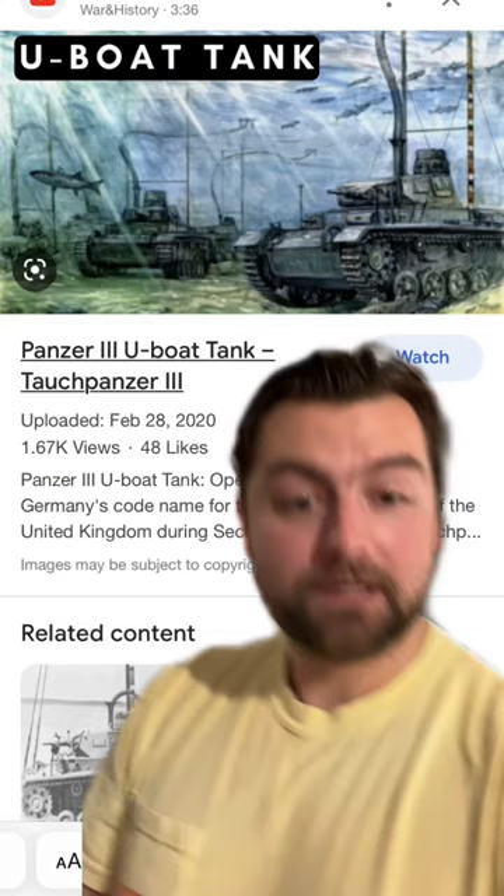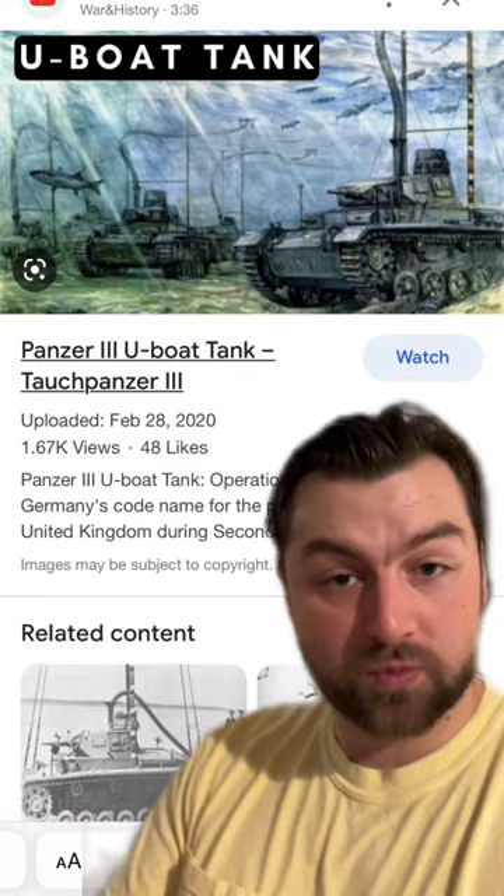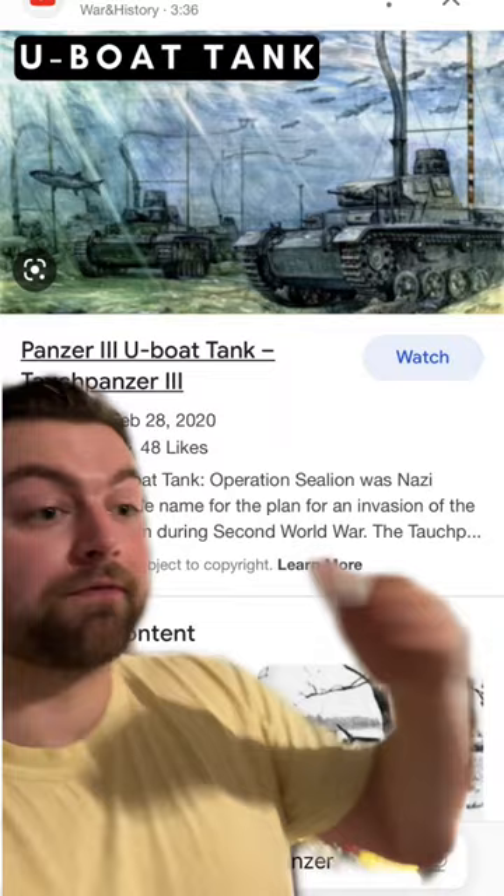The basic idea was that you would take a German tank and then apply sealant to make sure that it was waterproof. Then you would attach an extremely long hose to it, and this would allow the tank to travel across the seafloor under the English Channel and attack England.